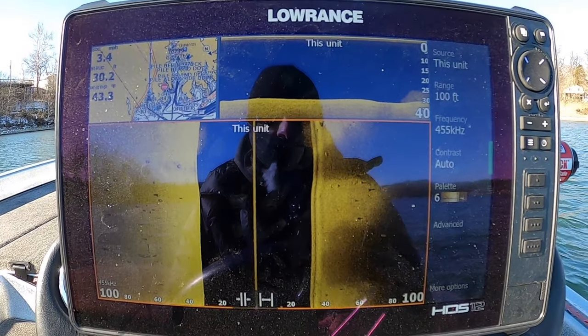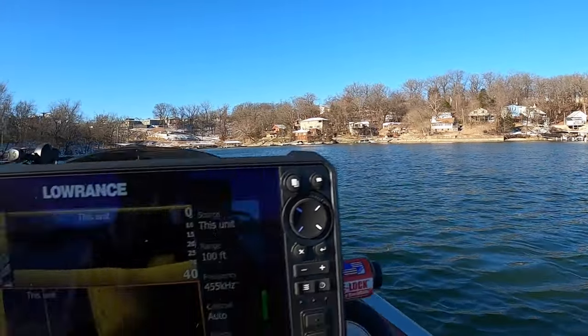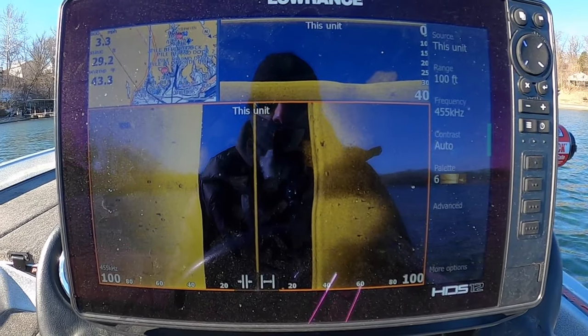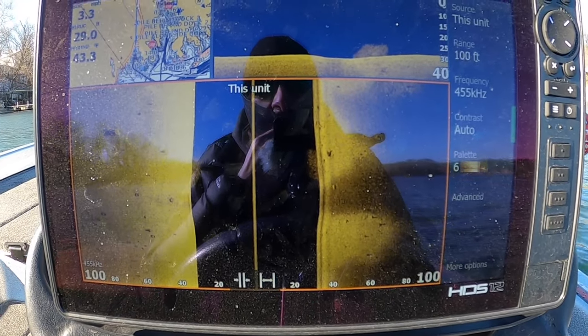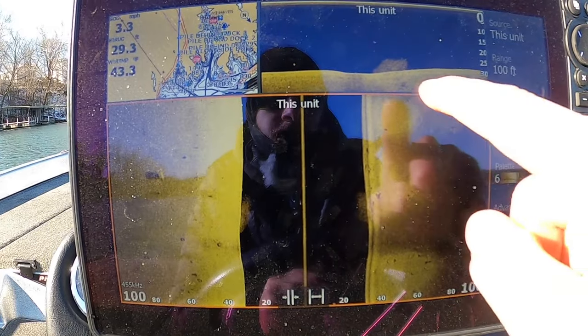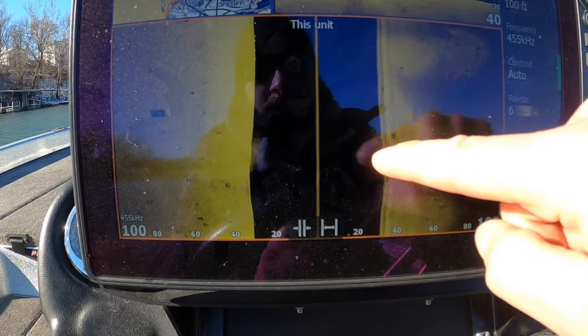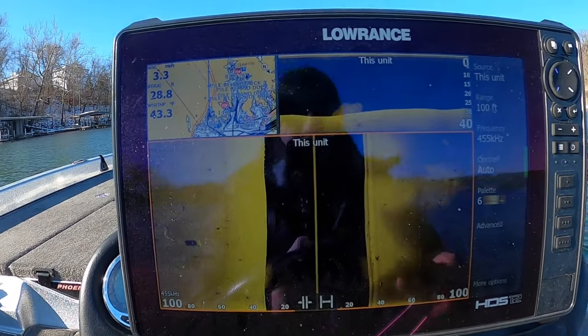We're just going to idle into this pocket here — nothing special. It's actually been very vacant this year, this particular cove, compared to last year. You can see here are a couple balls of shad; they're real tight to the bottom. There's shad — this is what they look like on side imaging. I drove right over them, so that's why you're seeing them on both sides of your side scan.